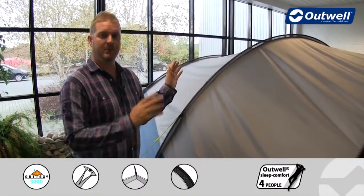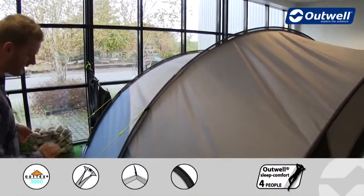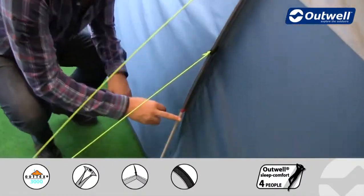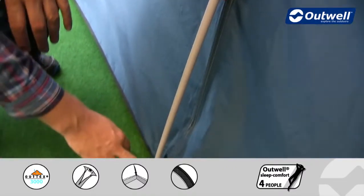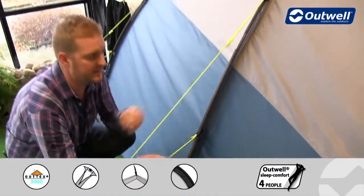We also use fiberglass poles from front to back here, just for easiness and durability. We have colour-coded the pole sleeves to match the poles — at the end of the sleeve you'll see a red tab, and on the pole we have the red tape. So when it comes to pitching the tent, you'll find it's really simple and easy to put together.